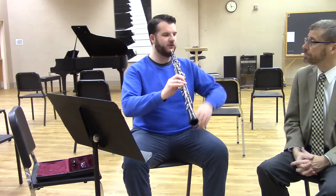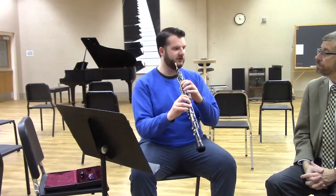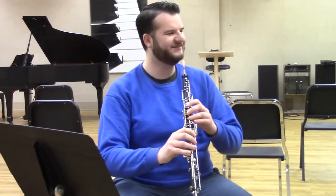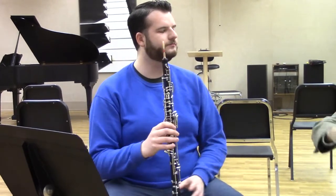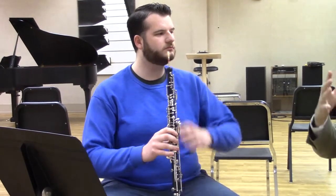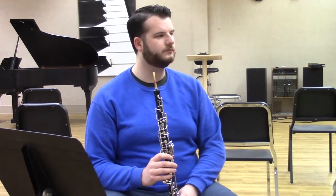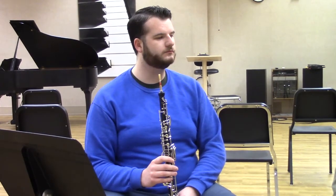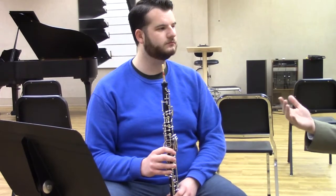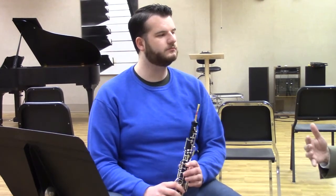Don't hang your arms too low, as you won't get proper finger facility. Don't hold them too high either, or you'll build tension in your upper arm. Drop your shoulders and find a natural, relaxed position — the same principle applies from conducting all the way through playing any instrument. Shoulders down and relaxed. The instrument angle stays the same whether sitting or standing, and the neck strap helps with that.